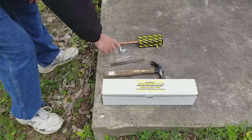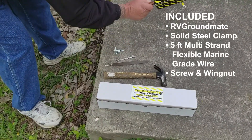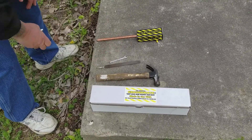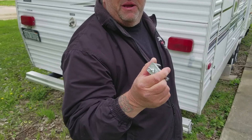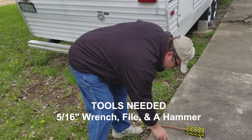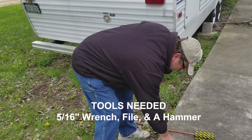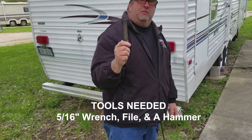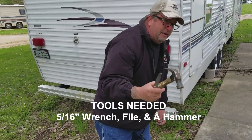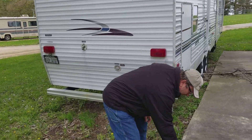What comes in the box is your beam clamp and your RV Groundmade. We're going to start with installing our beam clamp. What I have here is a 5/16ths wrench, a file so we can scrape off a little bit of paint, and a hammer for driving in our Groundmade.